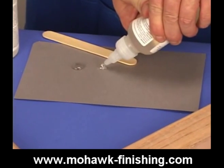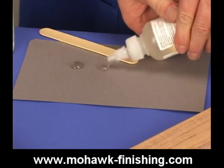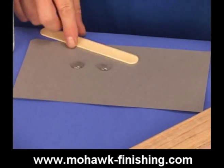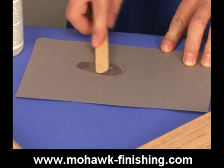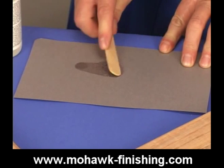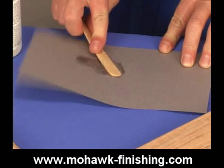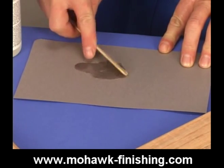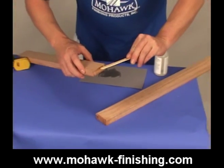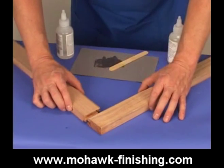Epoxy glue is especially handy when a little time is needed to line up the pieces for a proper fit. Clamping is not required but may be done. Five-minute epoxy glue should be prepared on a disposable surface by squeezing equal amounts of parts one and two and mixing thoroughly. Complete mixing is essential for proper cure and good bond. A folding technique is recommended over just stirring. Apply the thoroughly mixed glue to one or both surfaces and join them together.